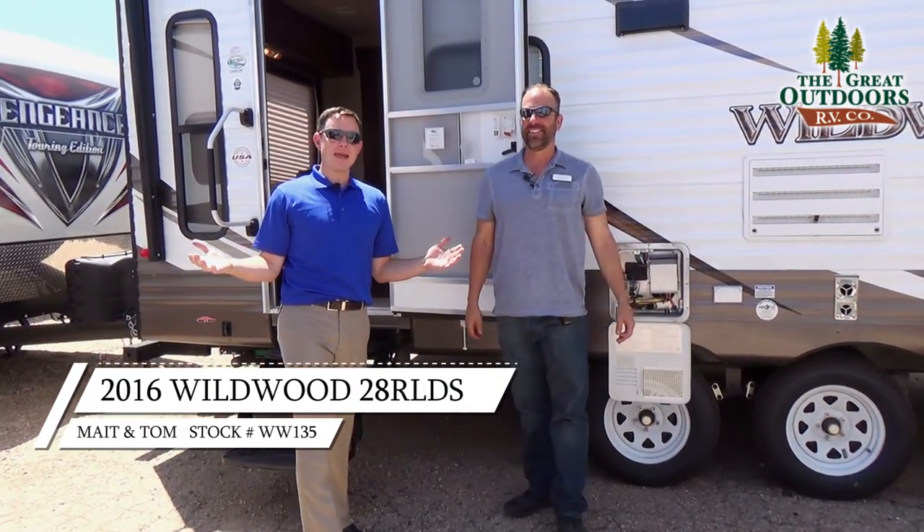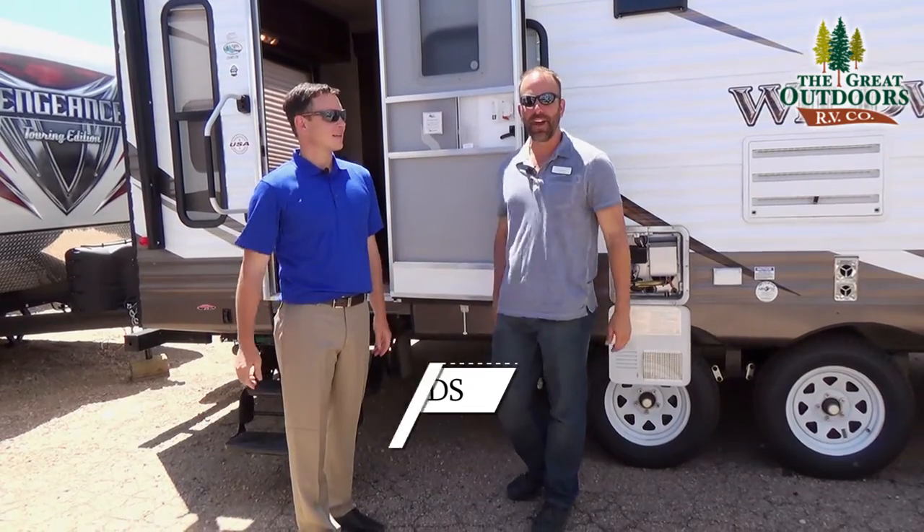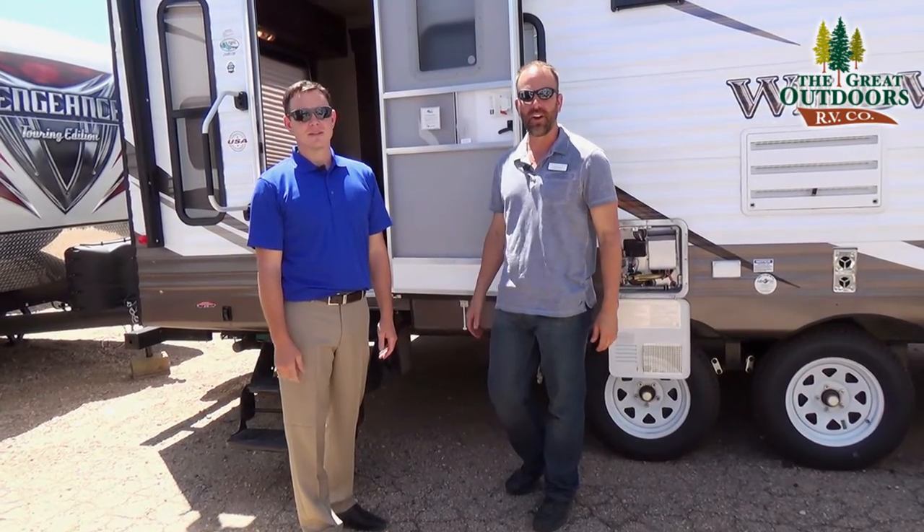Welcome to The Great Outdoors. My name is Mate, and I'm Tom. Today we're going to be talking about the Wildwood 28 RLDS.